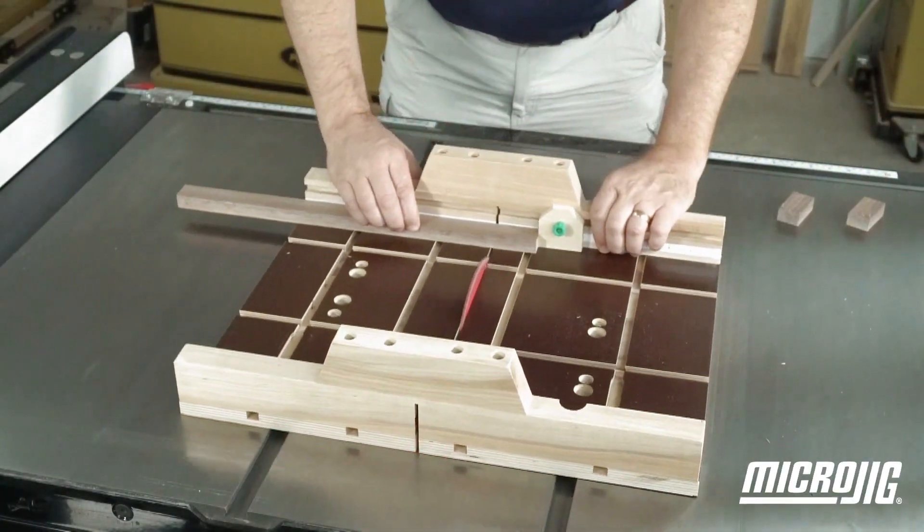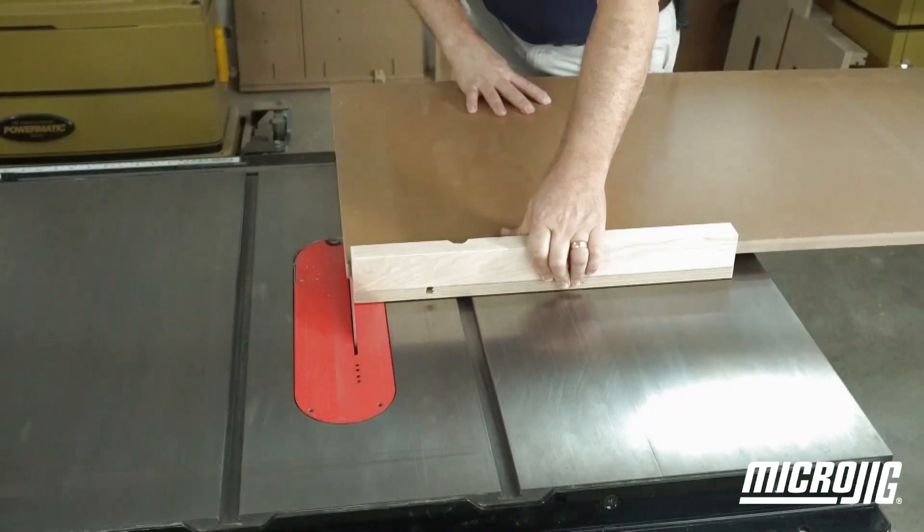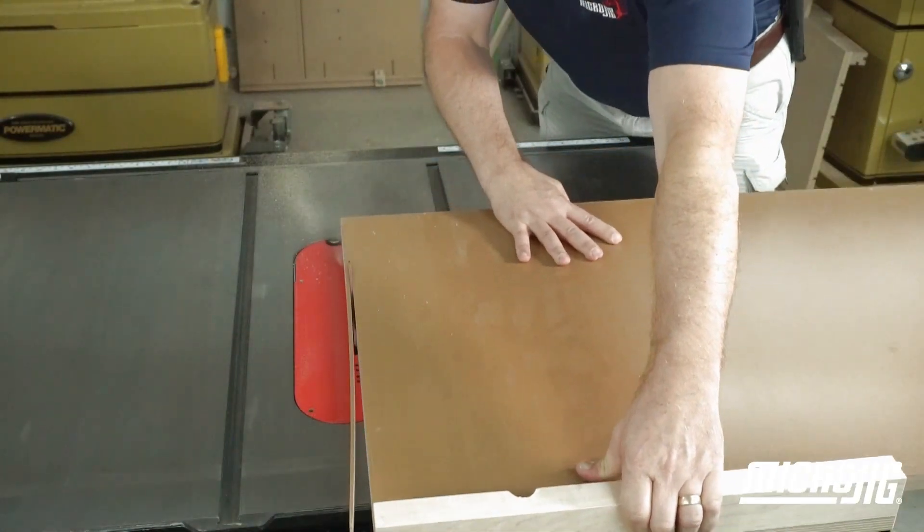Whether you call them guide bars, runners, or miter bars, getting your sleds to ride smoothly and accurately has always been a challenge — but it doesn't have to be.